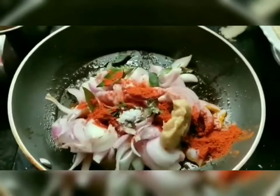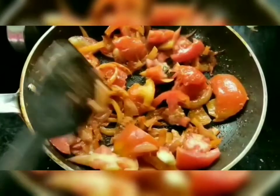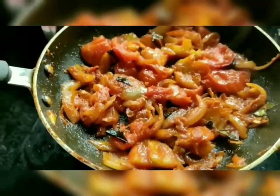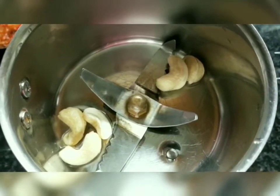Use the ginger garlic paste. I will cut the lid off. We will make it for 2 to 3 minutes. I used a mix and added the mix. I also added the mix and used it.